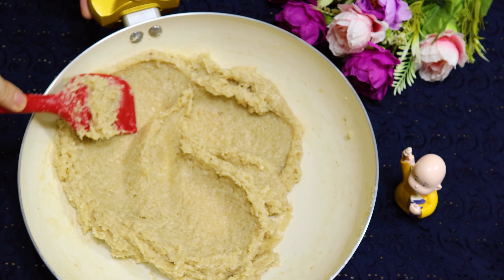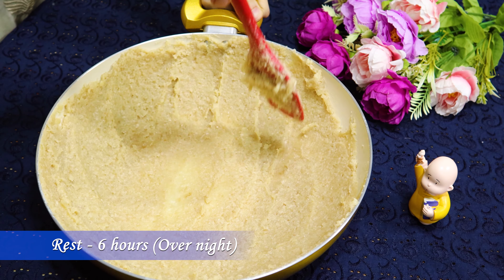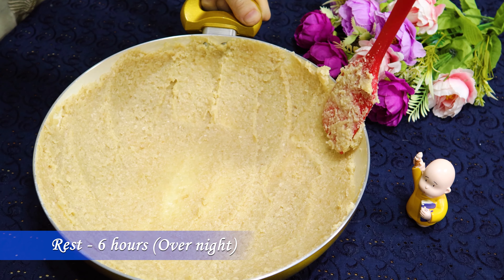Spread the barfi all around the pan and let it rest for a minimum of 6 hours — if possible, overnight.